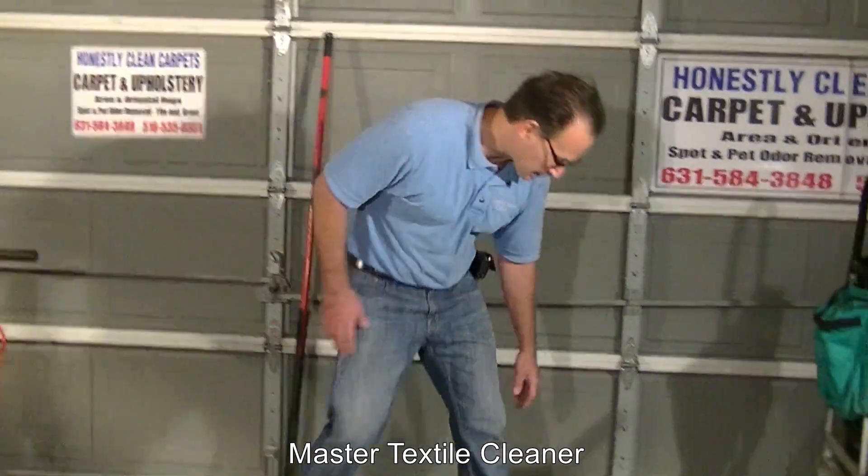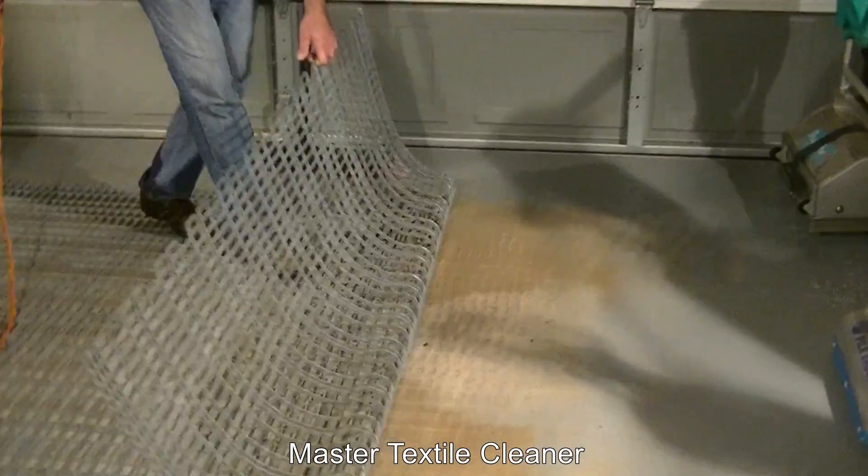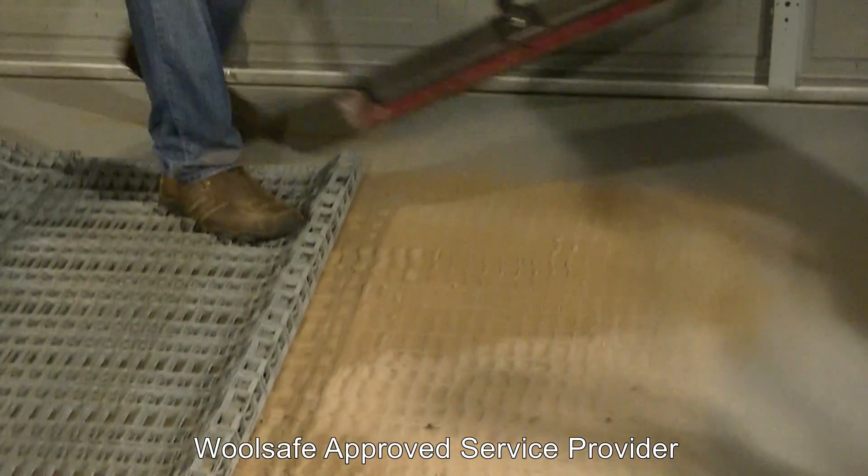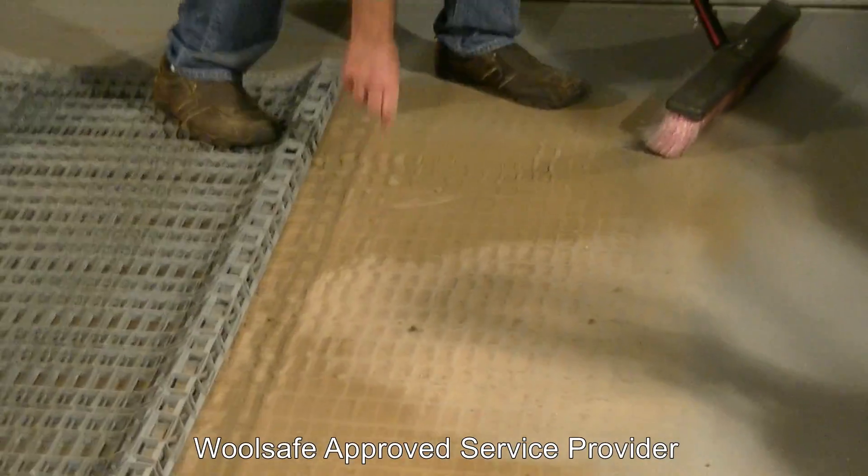So we are done beating the carpet. That carpet was a heavily soiled carpet from a major traffic area. We will take a peek at what came out of the carpet. We pull up the grates and as you can see, that is really pretty significant — this is actually what came out of the carpet.